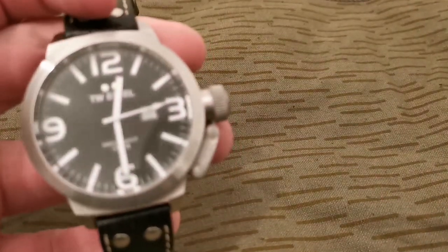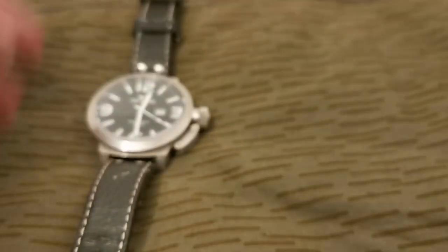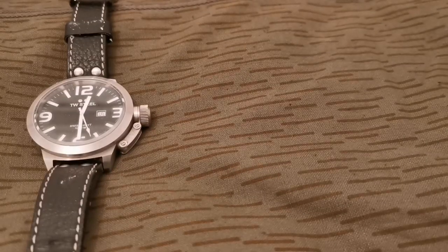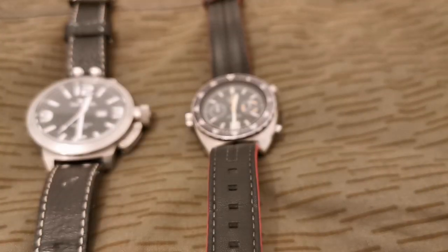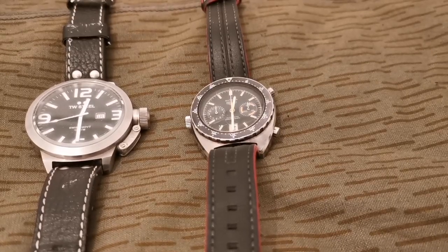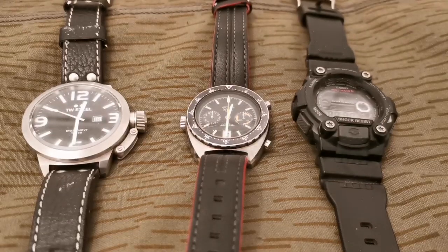Konnichiwa, hope everyone's good. It's time for an ADC update so I'll just get straight into it. Starting off with the watches — got a TW Steel I've had for years, my dad got it for me on my 21st birthday. It's been lying around so I'm gonna start wearing it again. And the Huer Octavia. For rough stuff I've got the Casio G-Shock. So those are the watches.